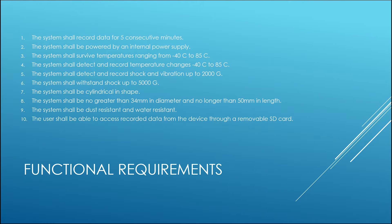Some of the core functional requirements are that the device needs to record data for five consecutive minutes and survive and detect a range of temperatures from negative 40 to 85 degrees Celsius. The device must also record shock up to 2,000 G's and survive an impact of 5,000 G's. Additionally, the recording device must be resistant to dust and water and allow the user to access the data by ejecting an internal SD card.